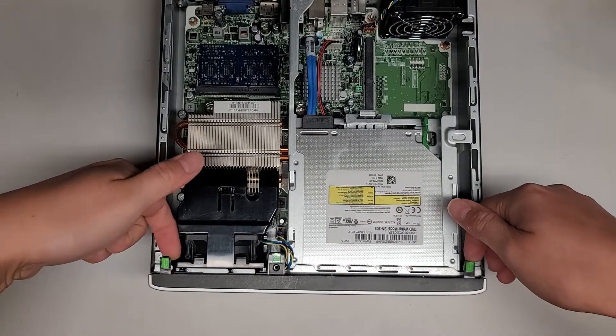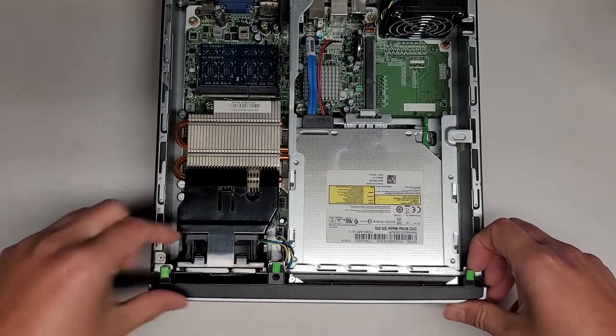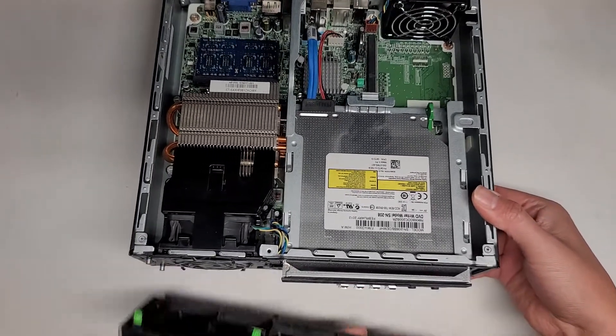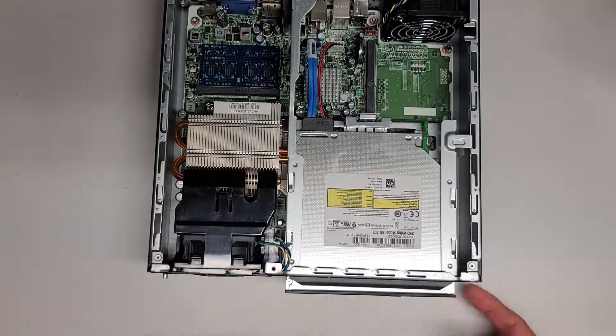So there are these little green arrows. You just pull the parts up slightly and then pull it forward, just like this. Then you can lift the computer up slightly and wiggle that and pull it off. You can see there are these little hooks here that kind of grab into it.